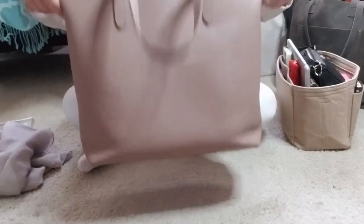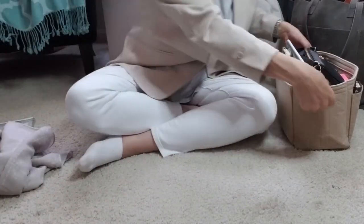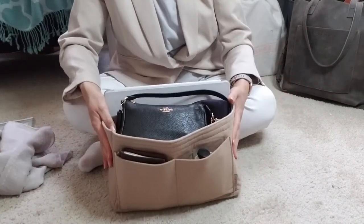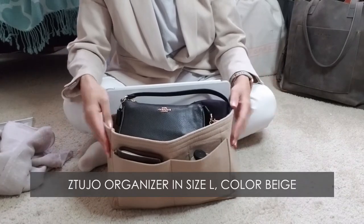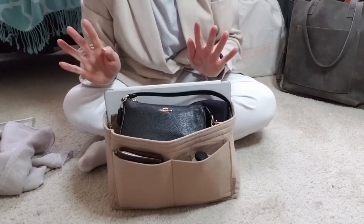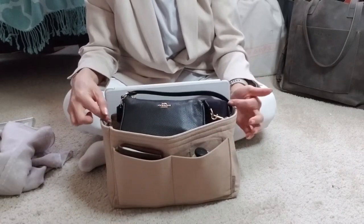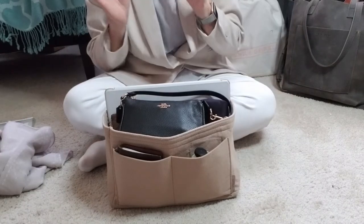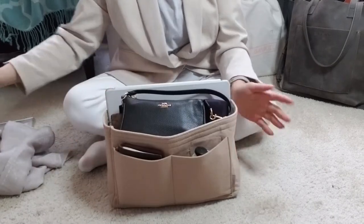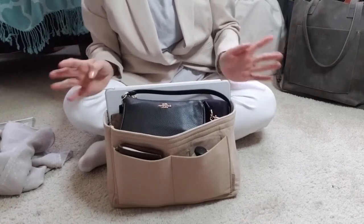Inside this giant cavernous bag I always have my insert. I can't remember the company off the top of my head but I'll go through my records and find out — I really like their stuff and I actually have two different colors of this particular insert. It's just made out of felt, has an insert you can take out, but it's very sturdy and I've used this one for a very long time. It's a perfect color to go with the Kiana tote and it has lots of pockets.